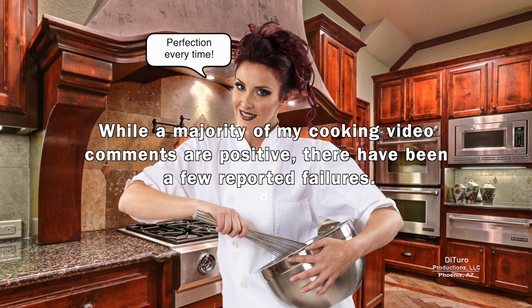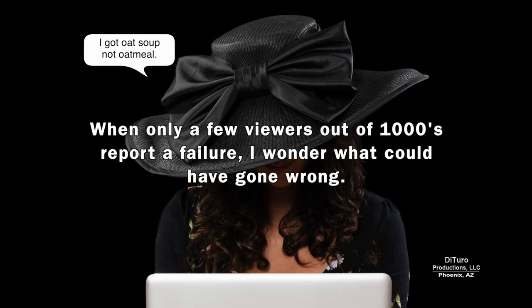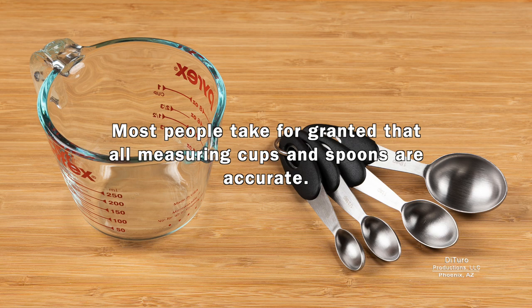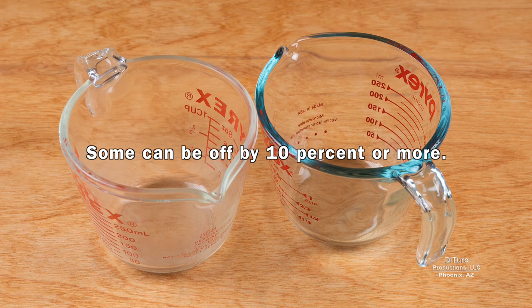While a majority of my cooking video comments are positive, there have been a few reported failures. When only a few viewers out of thousands report a failure, I wonder what could have gone wrong. Cooking and baking involves many variables, and one important variable is accurately measuring ingredients. Most people take for granted that all measuring cups and spoons are accurate, but some can be off by 10% or more.